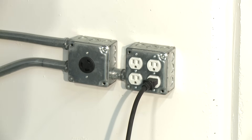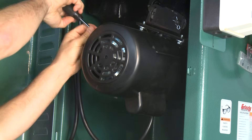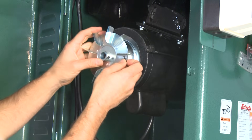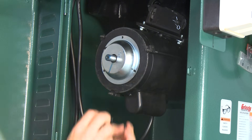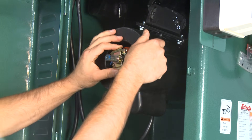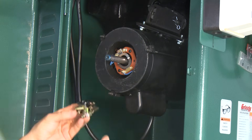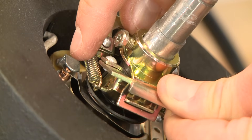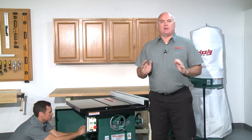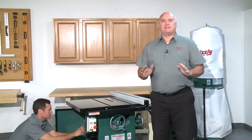To check the centrifugal switch, first disconnect the machine from the power supply. Remove the fan cover from the end of the motor, then loosen the retaining screw and remove the fan from the motor shaft. Remove the dust cover if there is one. Loosen the retaining screw on the centrifugal switch and slide the switch off the end of the shaft. Locate the points on the contact plate and make sure they are in the open position. If they are closed, bend the circular spring flat so the points no longer contact one another.